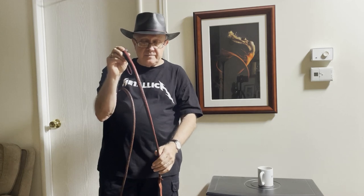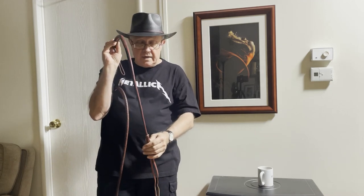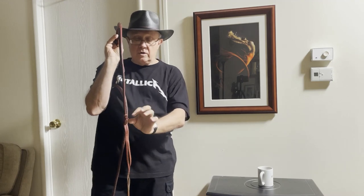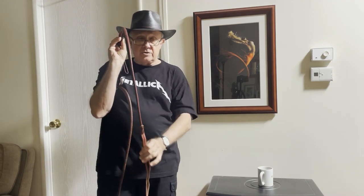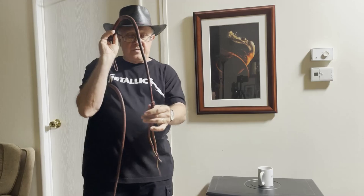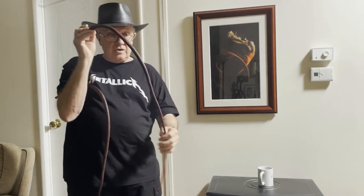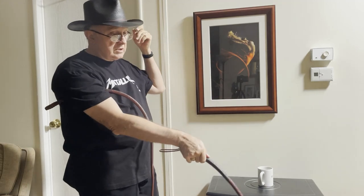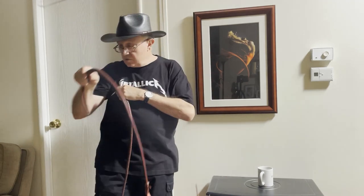This is a 12-plait overlay, and what I like about it is that the court comes right out of a fall hitch, because there's not a lot of variation there. It's going to throw very much like a snake or a signal whip — it's just finished with the court.